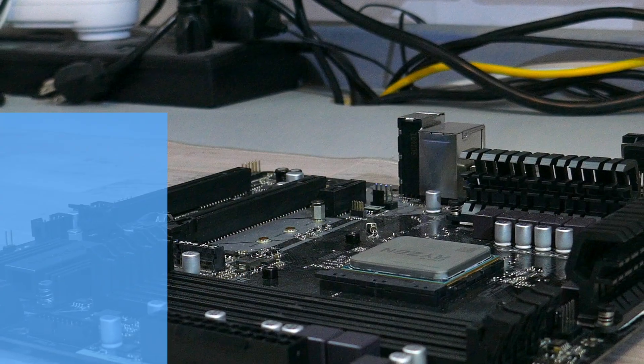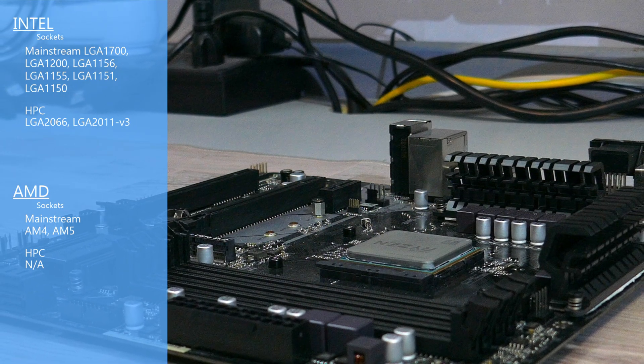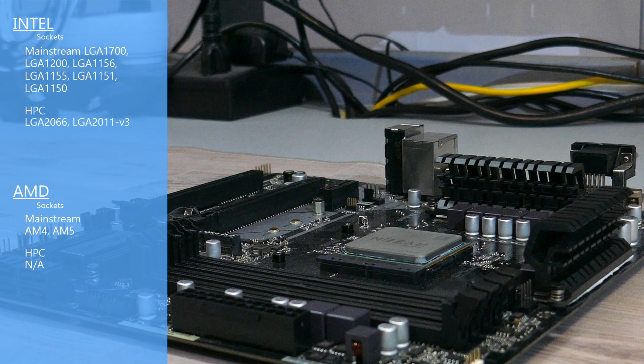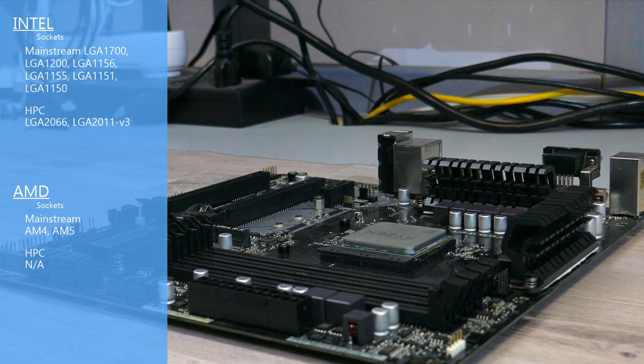For socket compatibility, the Mugan 5 Revision C and the Mugan 5 Black Edition Revision C are compatible with most Intel mainstream sockets, as well as Intel's HPC lineup. For AMD compatibility, it's compatible with AM4 and AM5. And that is it for the overview.